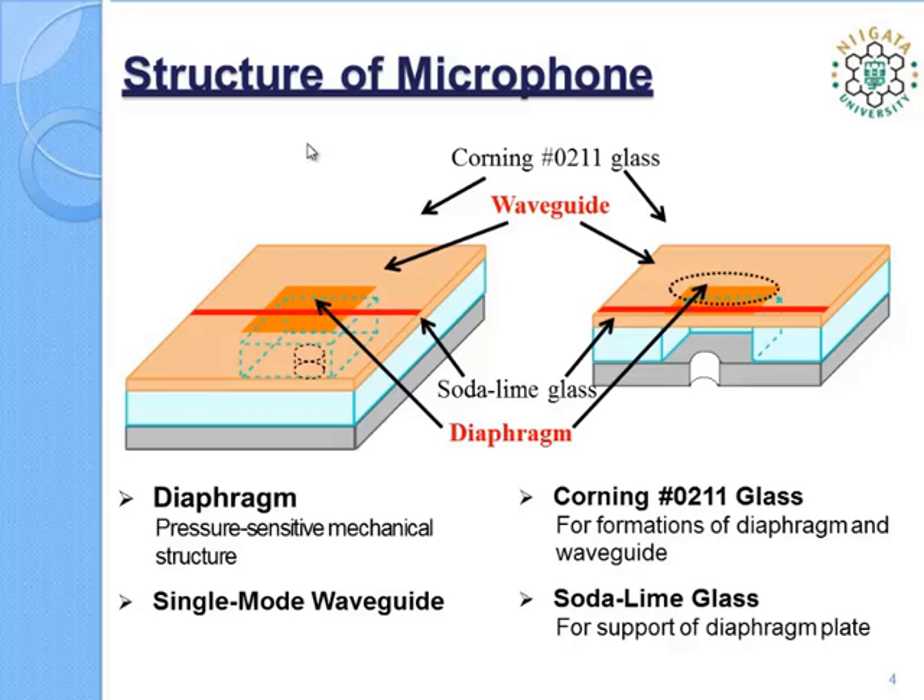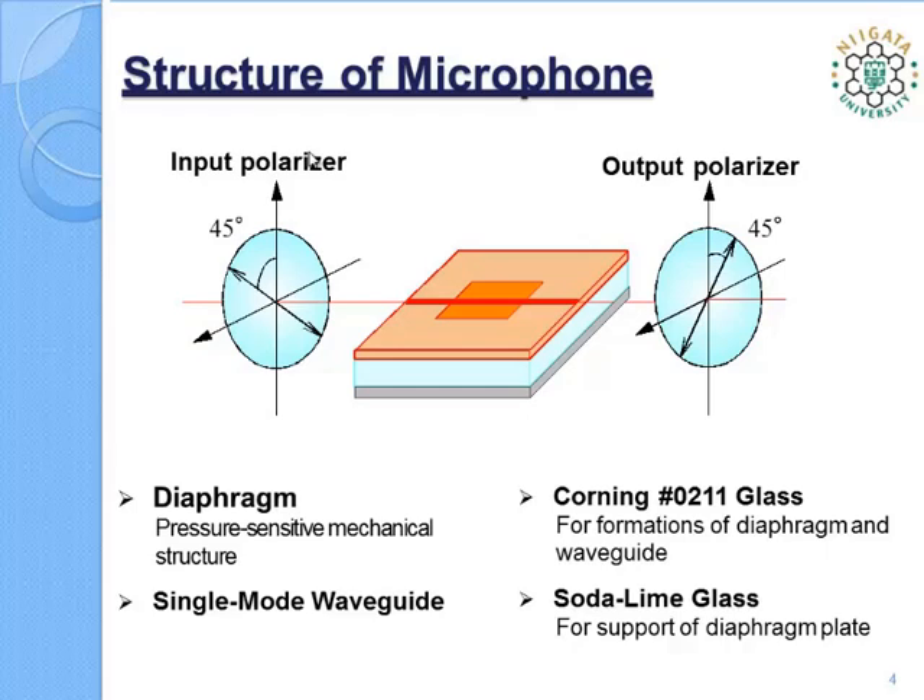The microphone is built using two glasses: Corning 0211 glass and thick soldering glass with a square hole. The microphone is placed between a pair of cross polarizers. The input polarizer is oriented at 45 degrees with respect to the microphone surface. The light beam from the polarizer is coupled to the fundamental TM-like and TE-like modes at equal intensities. When sound pressure is applied, the index change due to the elasto-optic effect produces a phase difference between the two guided modes in the waveguide. The phase-modulated light is finally converted into intensity-modulated light by the output polarizer.